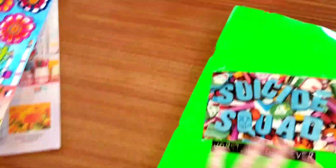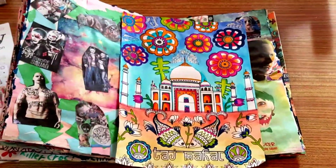So if you enjoyed this look at my art, please like, comment, and subscribe. Oh, and this is my Taj Mahal art, just to be kind of cool. So please like, comment, and subscribe. Bye!